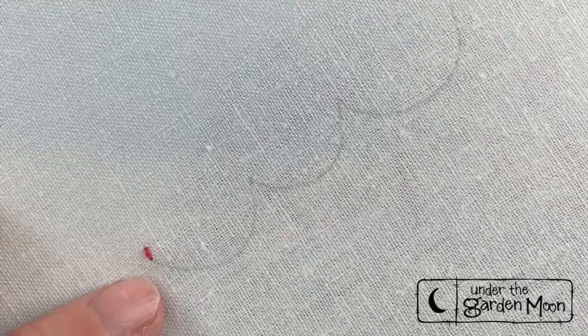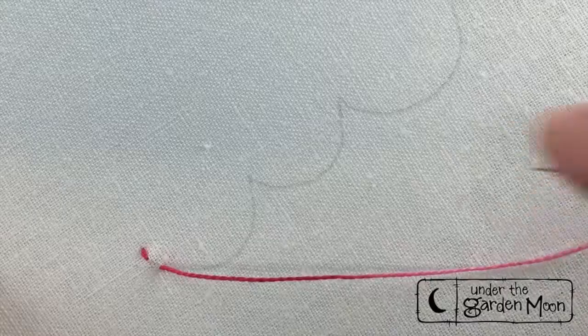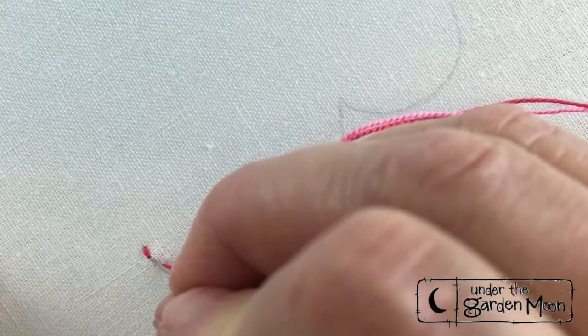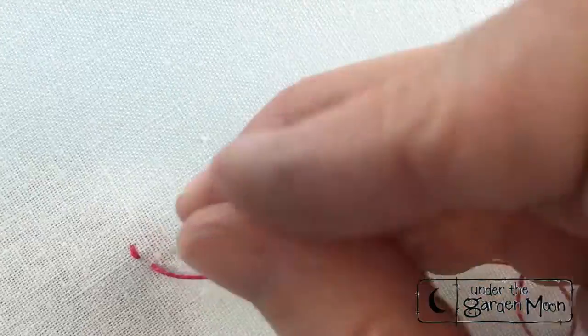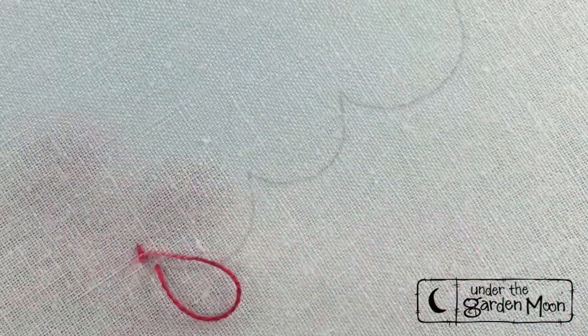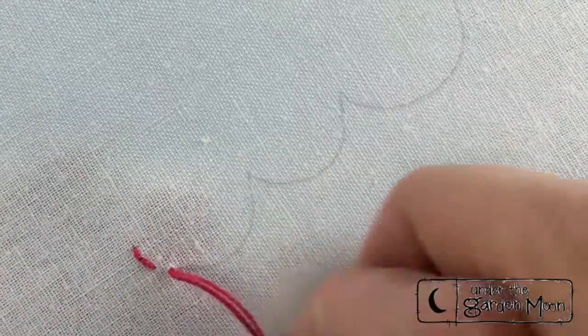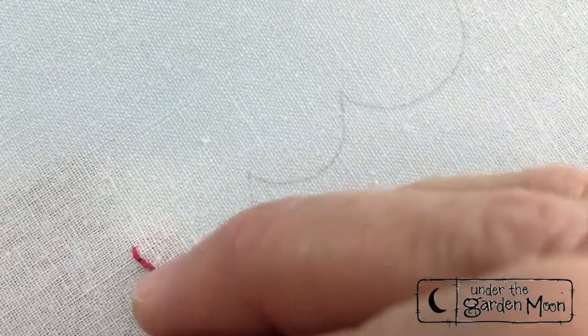You do your first little back stitch ahead and then you go back into that first little hole, the same hole. Sometimes you have to move your knot out of the way from underneath. So you're going to come up ahead in the line of stitching and then you'll go back down in that same hole.